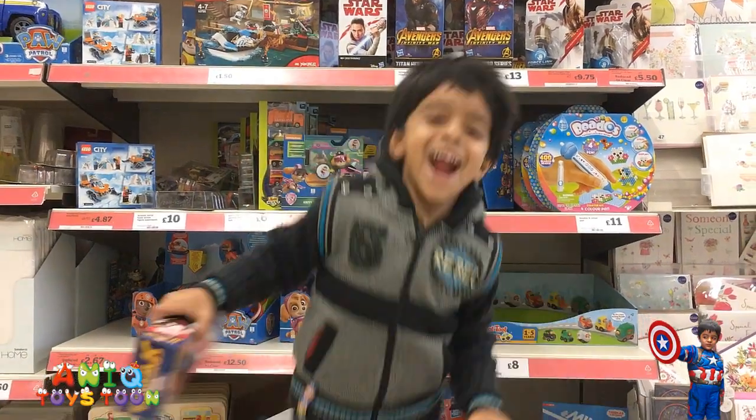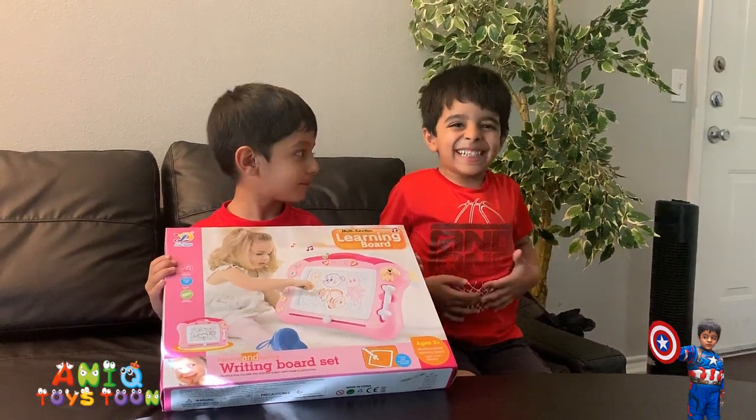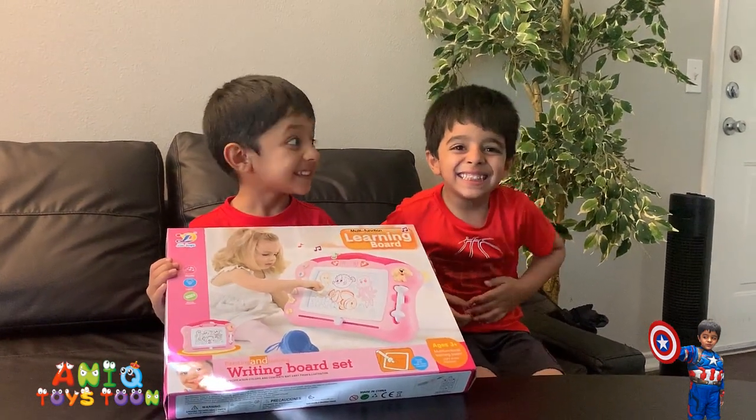Welcome to my channel! Alright guys, so we have just bought this learning board and Anik and Arham, both of them are so excited. Are you guys excited? Yay!